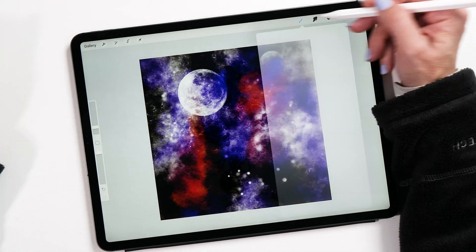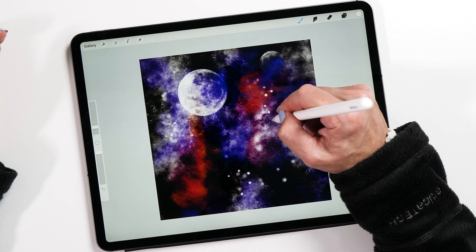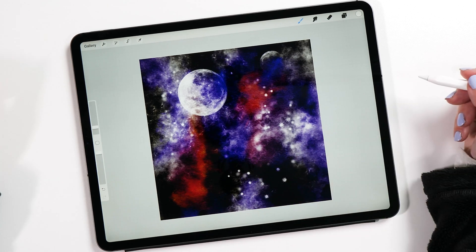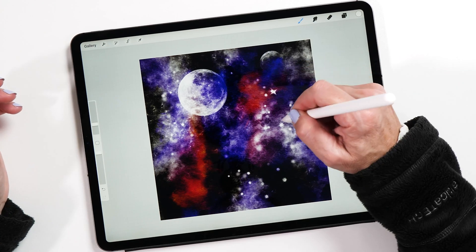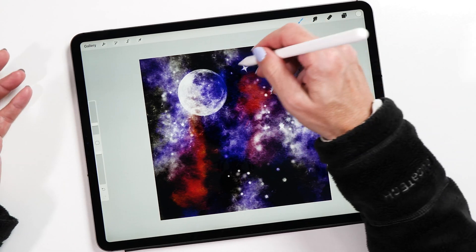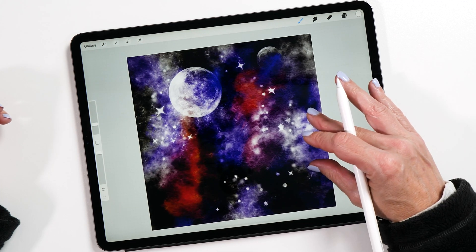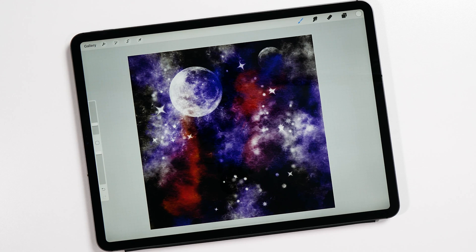We also have some different star brushes with different shapes that give a different dimension to your galaxy, and some that create bright sparks. And there you have it — a galaxy made on the iPad with the brand new IPL galaxy brush set. The link to these brushes is in the description. As always, if you like this tutorial please give me a thumbs up, subscribe to my channel to see more videos and tutorials, and if you have anything to add please leave a comment. Thanks so much for watching — until next time!